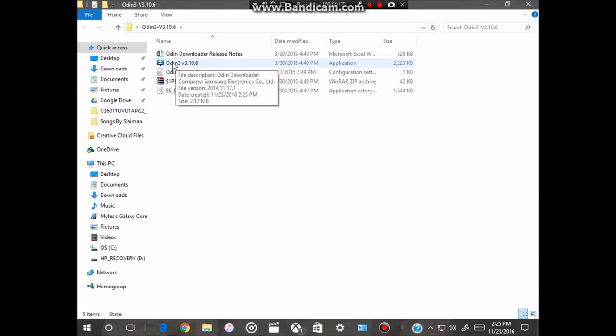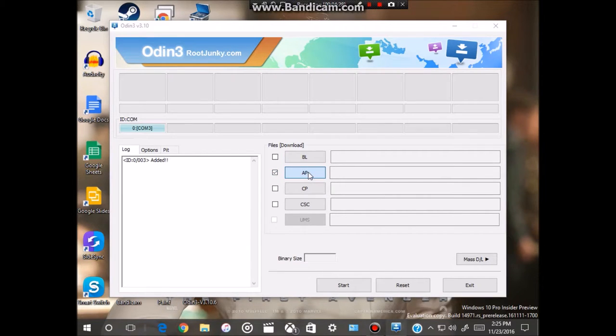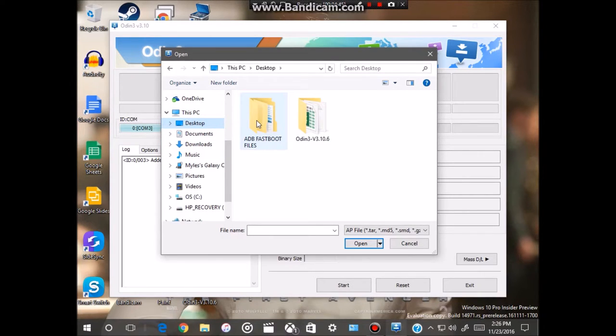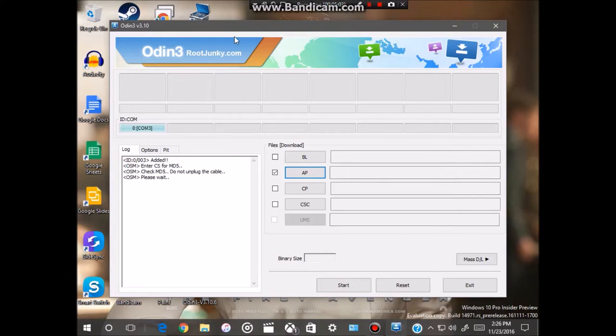Double-click on the Odin executable, then close that window. Click on the checkbox, click on AP, and from here find the firmware you downloaded for your phone — whether it's the Metro PCS or T-Mobile variant. For me it's on my desktop in the ADB folder, for example the file named G360T1-UVU1-APG2 and so on. Double-click on the firmware to load it into Odin.